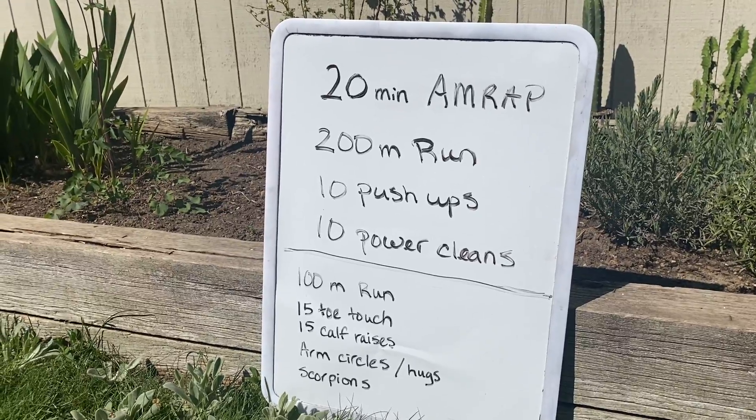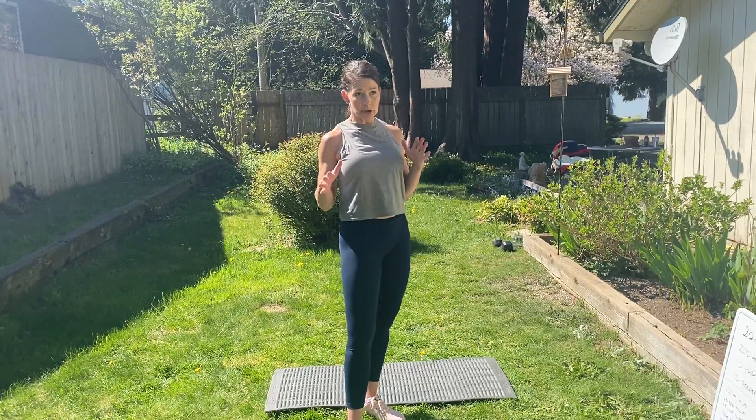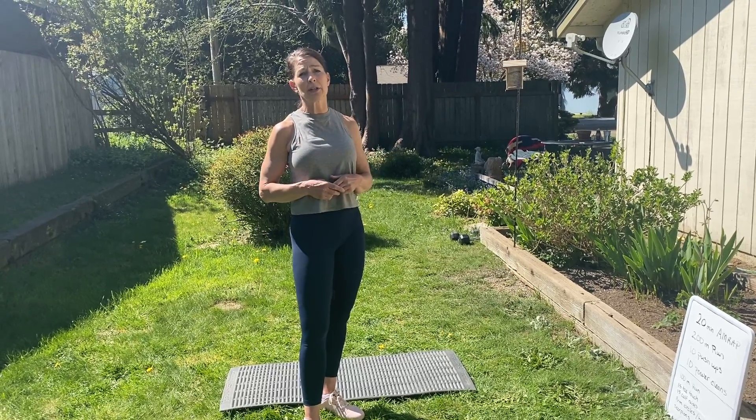So we'll start by warming up. The first thing I want you to do is think about your running course today. We're going to be running about 200 meters in our workout, so for now I just want you to run, jog, or briskly walk about 100 meters.